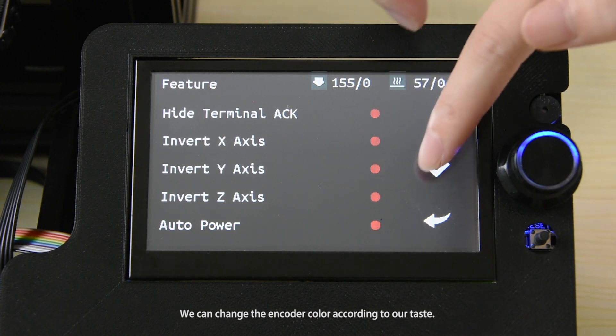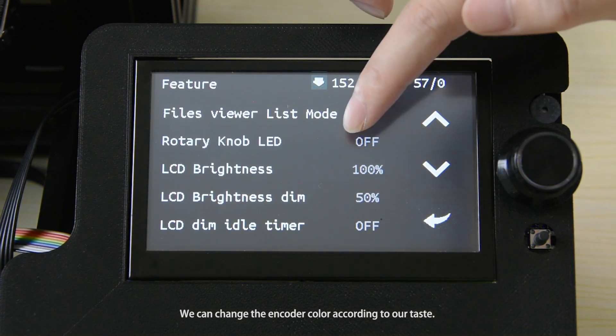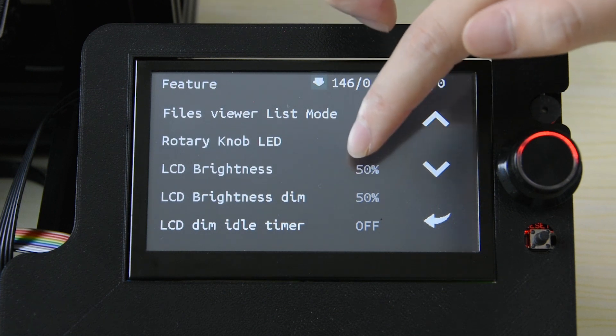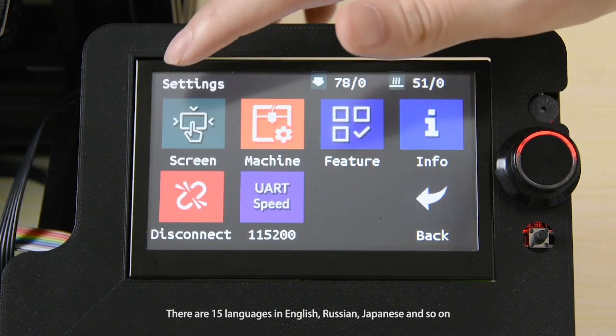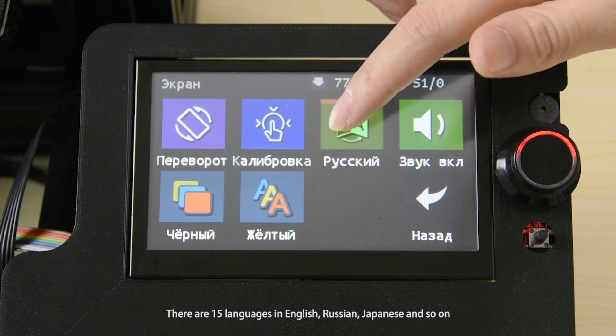We can change the encoder color according to our preference. There are 15 languages available, including English, Russian, Japanese, and more.